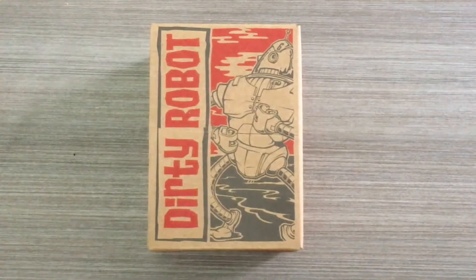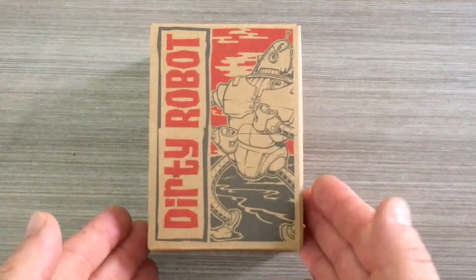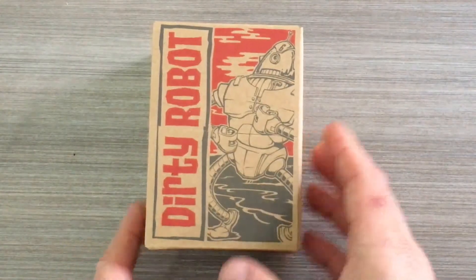Welcome to another unboxing video here at The Pedal Guy. Today we're going to show you the Dirty Robot — this is a newer pedal from DigiTech and it is quite frankly, quite simply, a guitar synthesizer pedal.